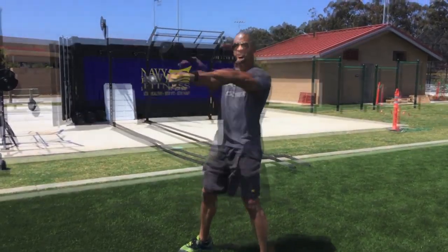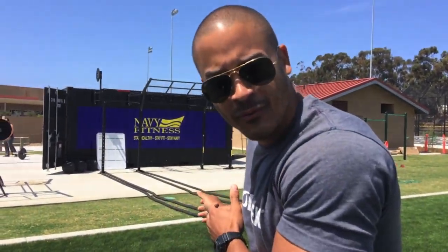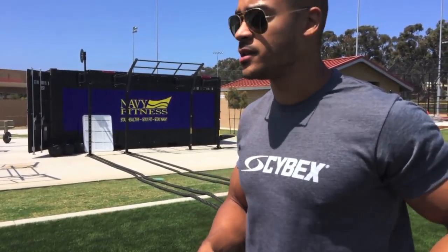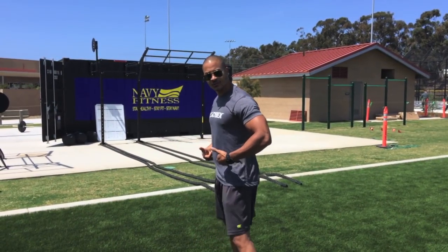Going into a squat is not the goal here. Any form of exercise is typically good, but when you're trying to perform a kettlebell swing for the purpose of generating power in the hips, that motion is incorrect. So here's what you want to do: you want to hip hinge — hinge from the hips.